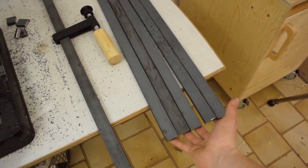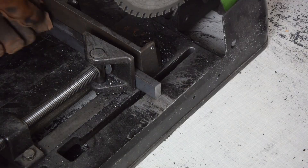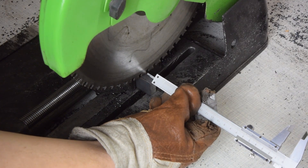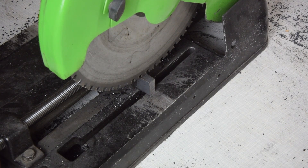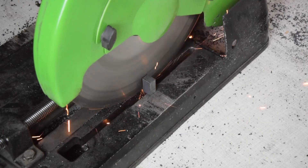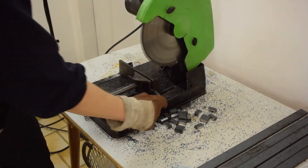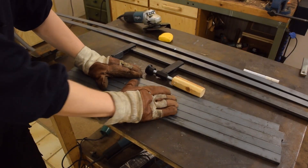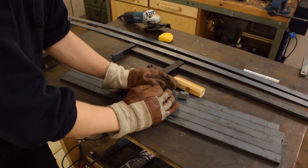All the bars are done. I still need to cut these filler pieces from the same kind of material. When cutting small pieces I like to set my calipers to the desired length and then push the workpiece over until the depth blade touches the saw blade. Five bars and 20 filler pieces done.